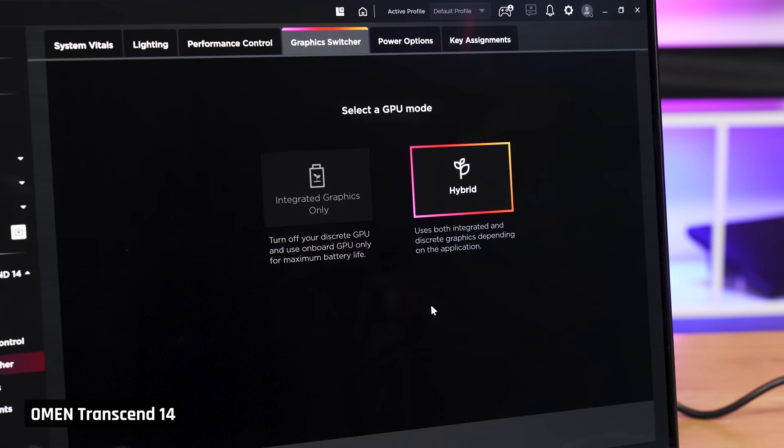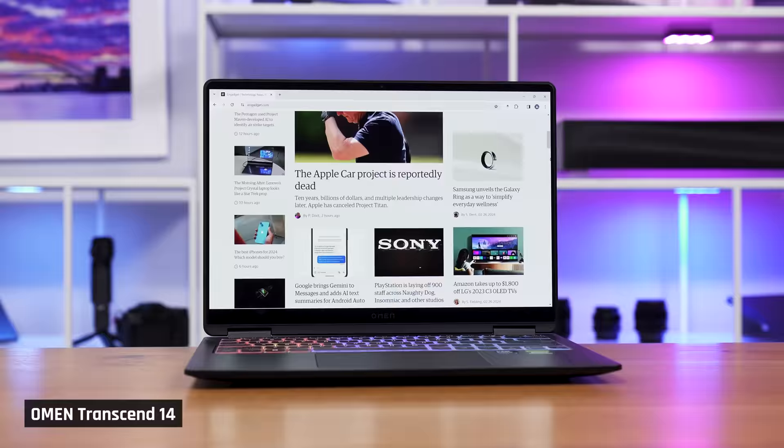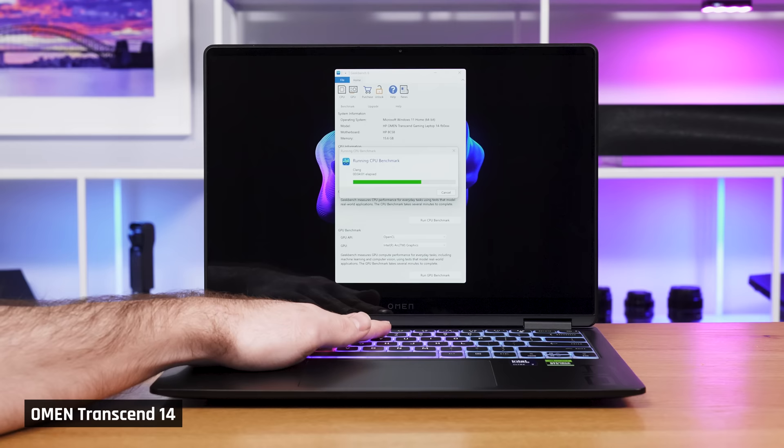But if you disable the dedicated GPU and run integrated only, this laptop is very quiet in this use case and much quieter than the G14. So I'd strongly recommend running it like that. Unfortunately, you will need to restart the laptop to do so. And when it comes to temperatures you'd feel in light use, the Omen Transcend 14 is very cool to the touch.